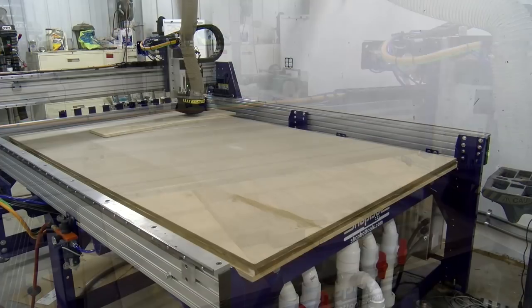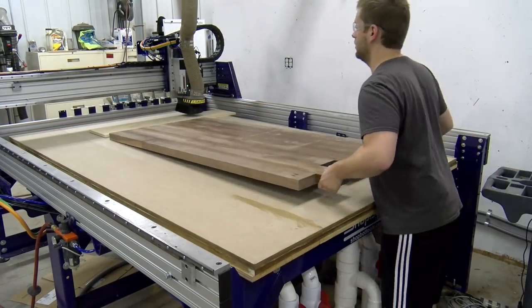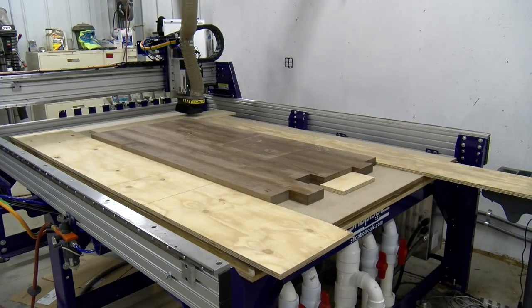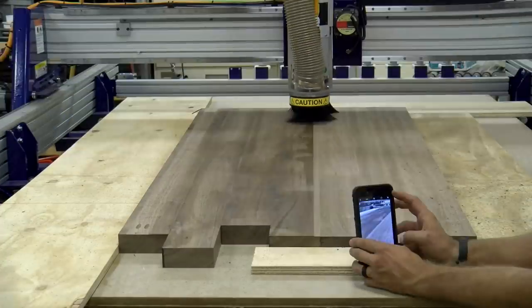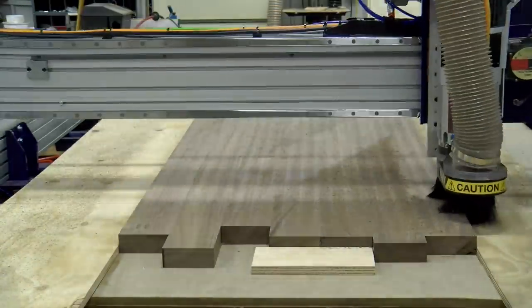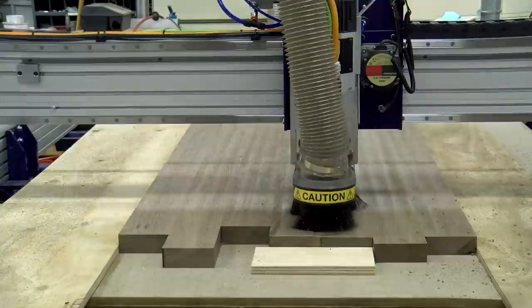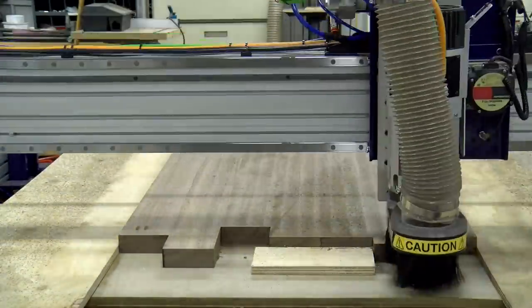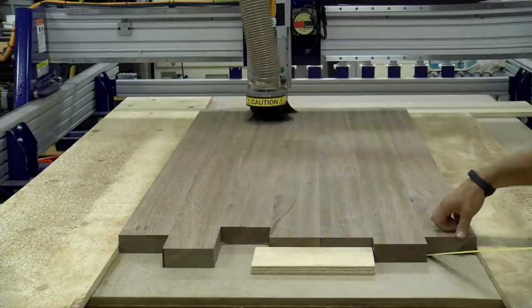We also surround the panel with scrap pieces of wood to maintain as much vacuum as possible. We then flip the panel, locate it in the same place as we did last time so we don't have to modify our G-code, and surround it again with plywood and surface it to thickness. Once we take a full complete pass, we measure the thickness, subtract our final thickness, and put that number into our program. It then takes multiple passes to bring it down to our final thickness.